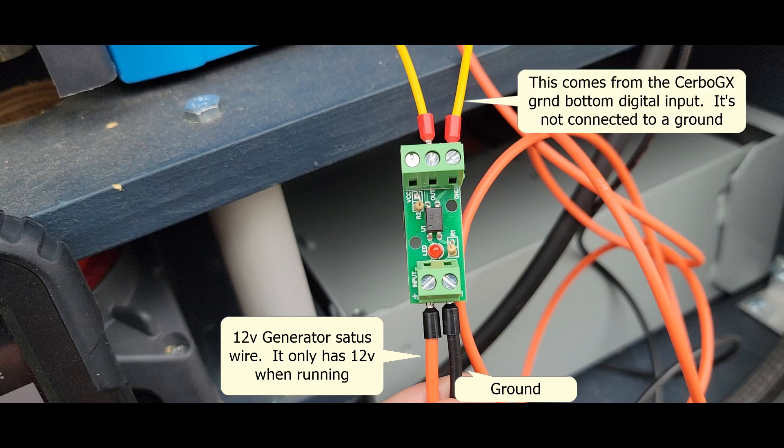The yellow wires are the digital input wires. One is for ground, which will go to the bottom digital input, and then the other one is the output for the data signal to the Cerbo GX top position.